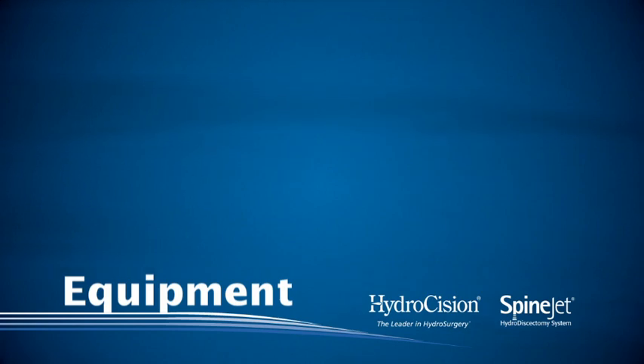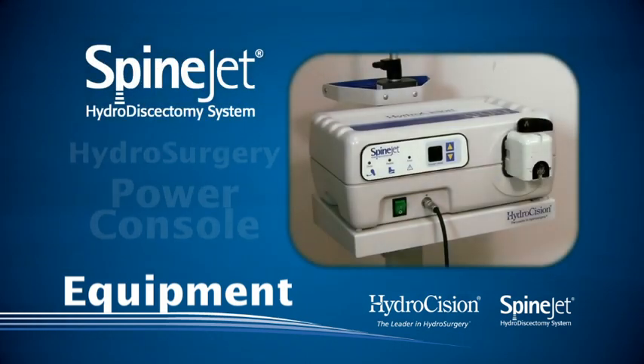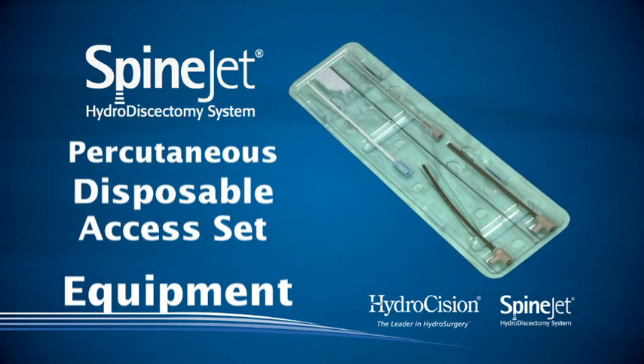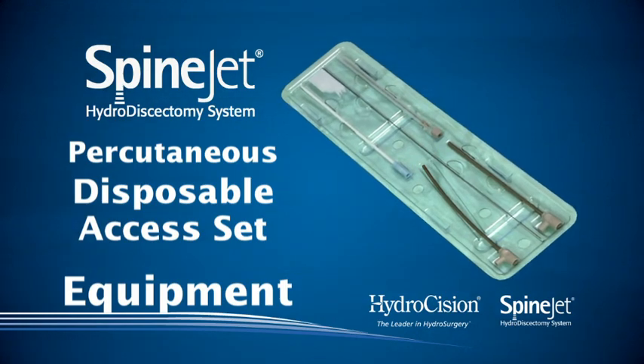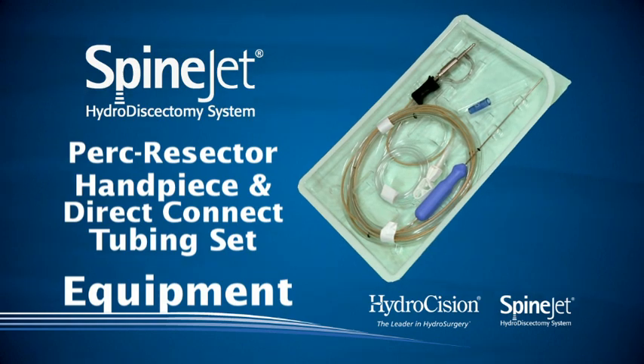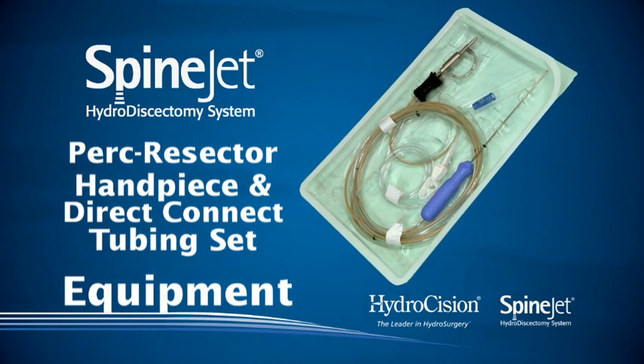The equipment used to perform this procedure includes the SpineJet Hydrosurgery Power Console, the SpineJet Percutaneous Disposable Access Set, and the SpineJet PERC Receptor Handpiece and Direct Connect Tubing Set.